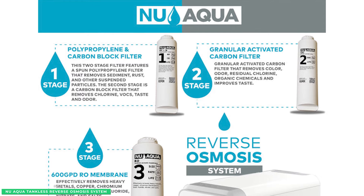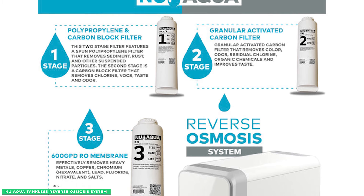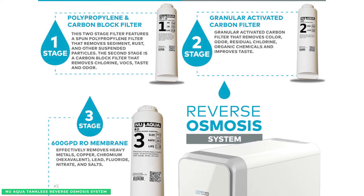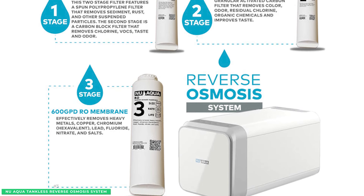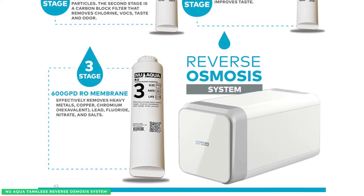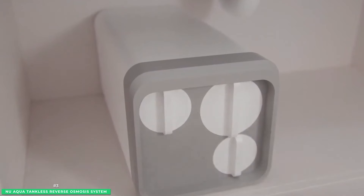Two-stage polypropylene and carbon block filters remove rust, sediment, suspended particles, odor, bad taste, and volatile organic compounds. Next, water passes through a granular activated carbon filter to improve taste and remove other unpleasant tastes, odors, and sediments that make the water cloudy. Finally, water travels through the New Aqua 600 GPD RO membrane, removing metals, nitrates, salts, and fluoride. Nothing stands a chance against New Aqua's filtration technology.